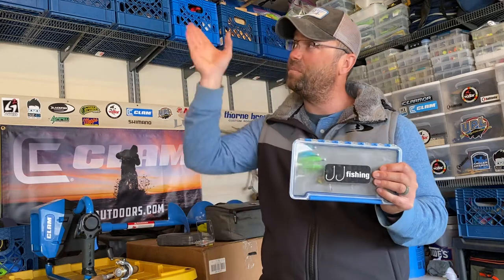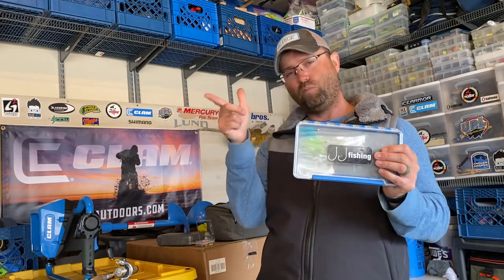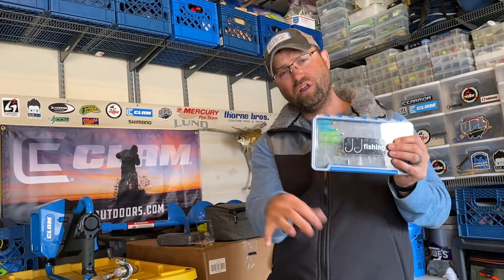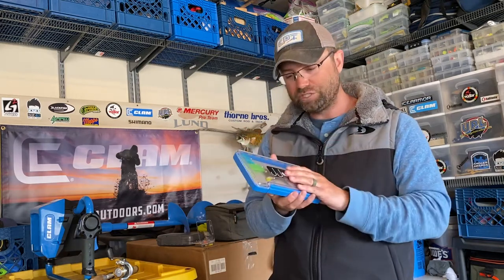Hair jigs will be our go-to this entire spring season. I've got a bunch of rods already rigged up with hair jigs on them. I'll fish them under a float or pitch them and work my rod back as that bait swims and pendulums down through cover back to the boat.